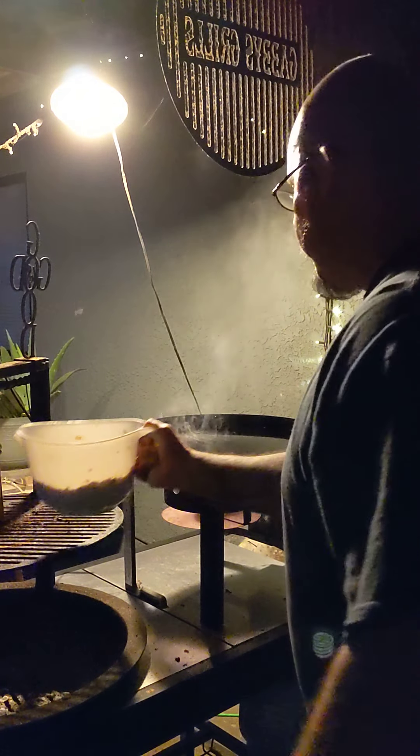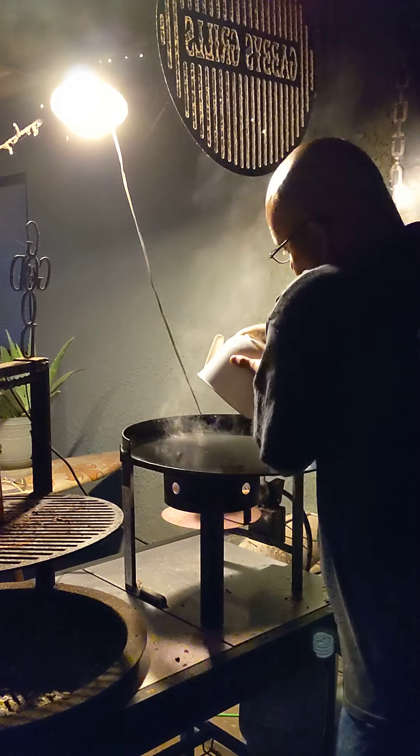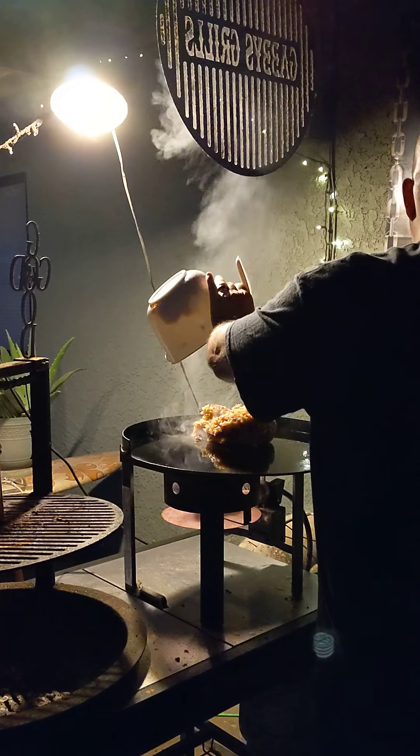I chopped up a bunch of chicken and onions and a bunch of stuff in here, and we're just gonna throw it on here like this.